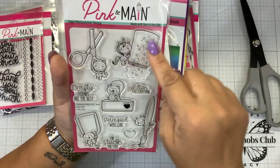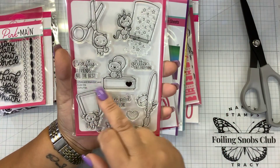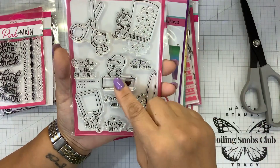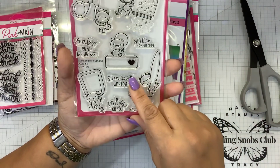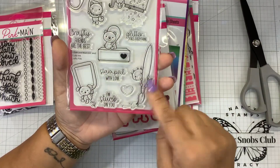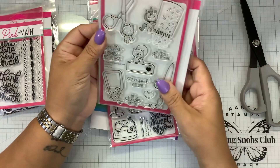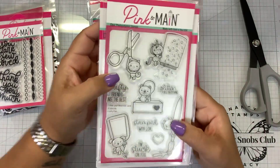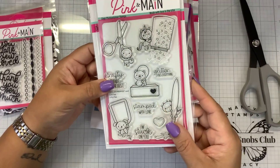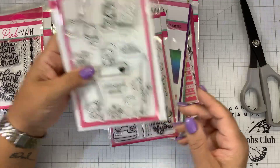We have a little unicorn with his little glitter shaker — crafty friends are the best. Then we have a little ink pad with a little bear — glitter fixes everything. Stamped with love. I'm stuck on you. There's glue, little paintbrush, little dragon. What a cute gift if you are getting your little ones — a lot of you have grandchildren that come over and help you out. What a cute little stocking stuffer for them so they have their own set.